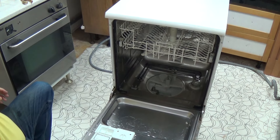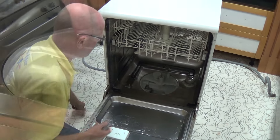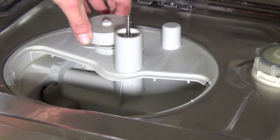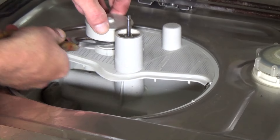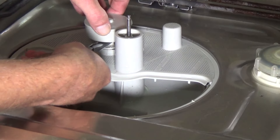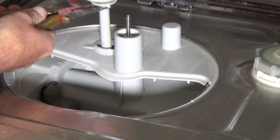We're removing the filter here; this will give us access to the bottom pressure bowl. We'll also remove the float valve just to make sure it's clean while we're servicing this machine. It just twists until the marks line up and then you can slide it out.